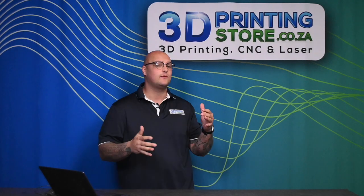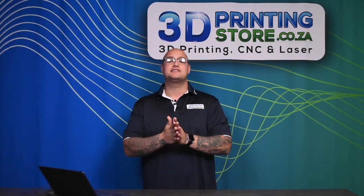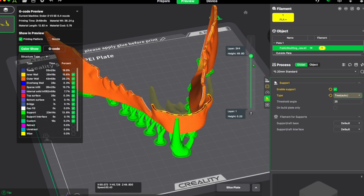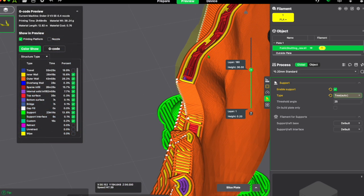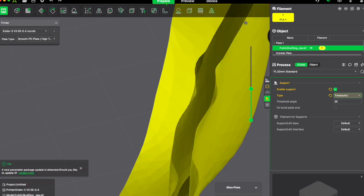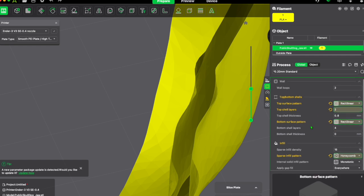I'm going to show you on the slicer while I explain so you can fully understand. Infill is the inside structure of your model that gives it strength without wasting filament. As you can see if we zoom in, that little red interior is your infill. You can adjust the type, shape, and amount — or remove it completely. Your density is the amount of infill; you can make it completely hollow or completely solid. Stock standard it comes out at 15%.